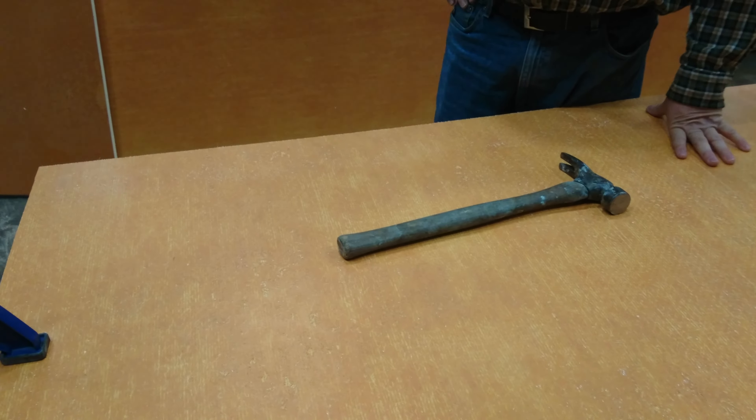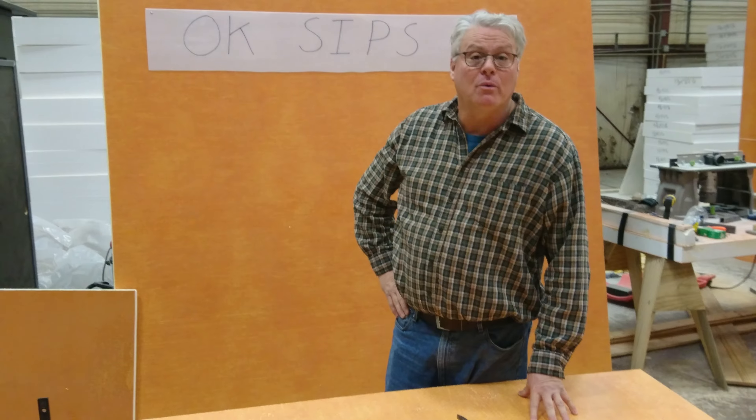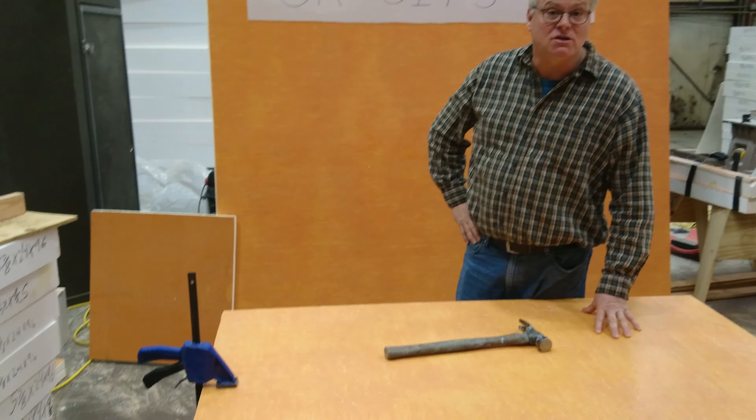These panels have been Miami-Dade approved for the large missile impact test. We've done that with a third party where we shoot the 2x4 cannon, and we'll be sure to post that online soon. Thanks so much.